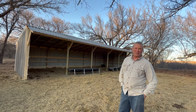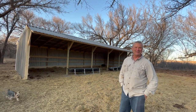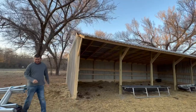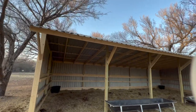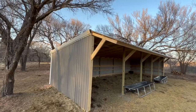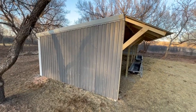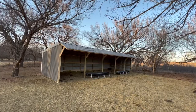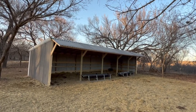I hope you all enjoyed this little project with us. I'd appreciate it if you'd like and subscribe to Red River Living. We'll see y'all next time.